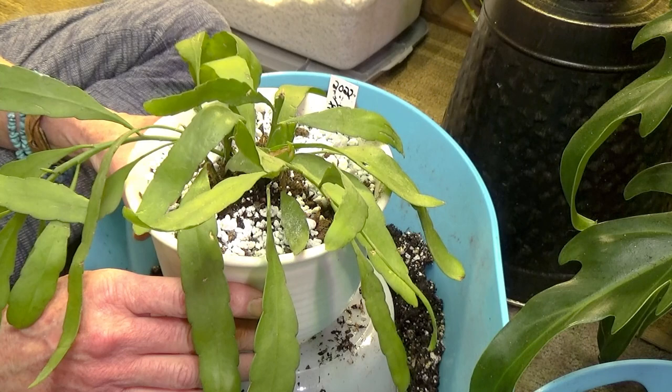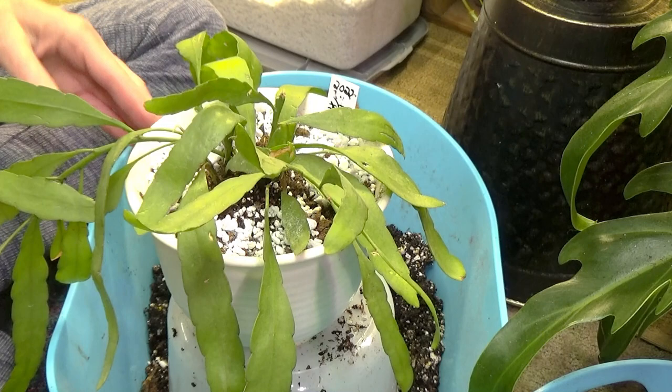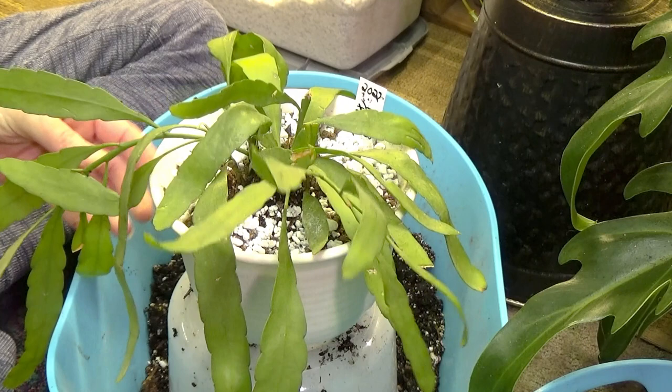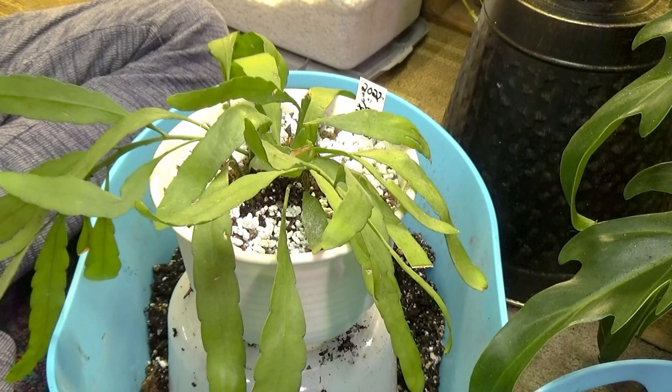As far as humidity, this particular plant of the Rhipsalis — I don't really think it cares if it has any kind of humidity or not, since it has such succulent leaves. I don't think it would be an issue. So if you have a drier climate, this would probably be a really great plant to have.